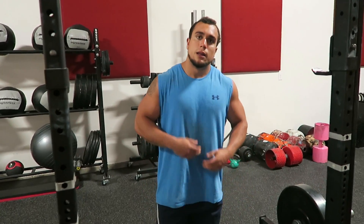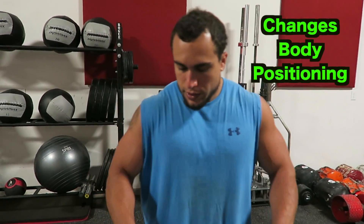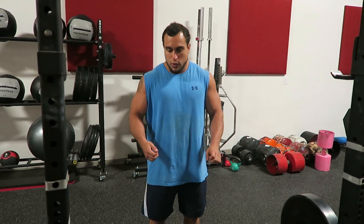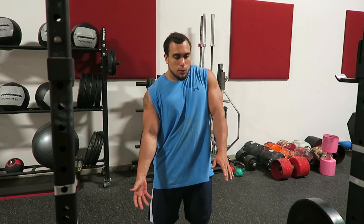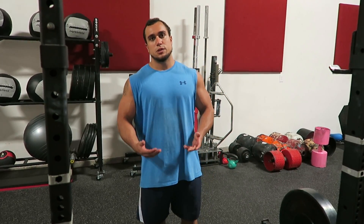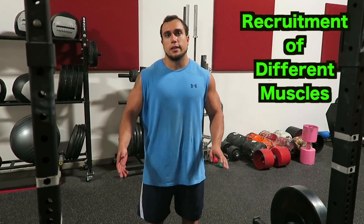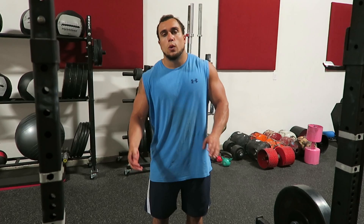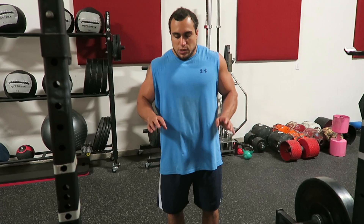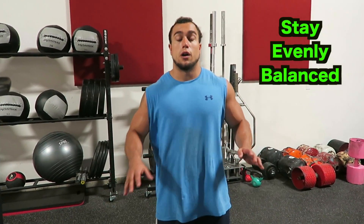The problem with the mixed grip is it puts your body in a different position. If you go double overhand, your arms are in the same position, but if you go over-under, your whole anatomical structure has changed. That can lead to an asymmetry because you may be recruiting different muscles — one side could be lagging while the other is overpowering, and it's important for muscle building that you put emphasis on the exact same muscle group for both arms.